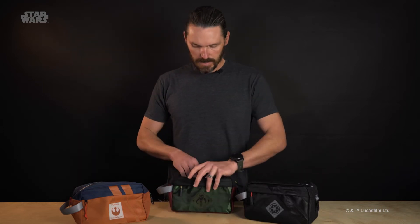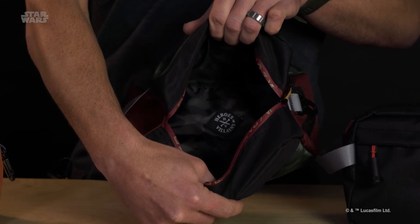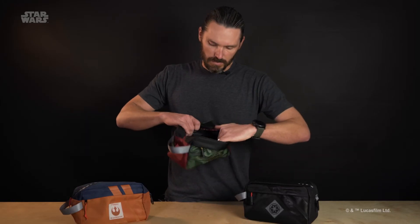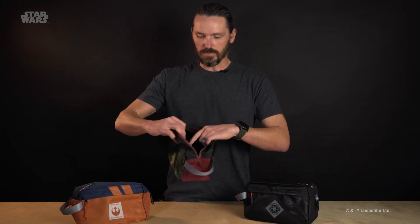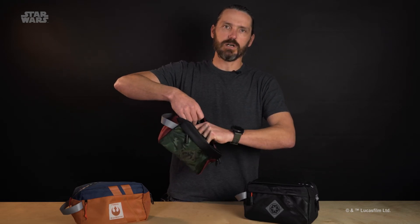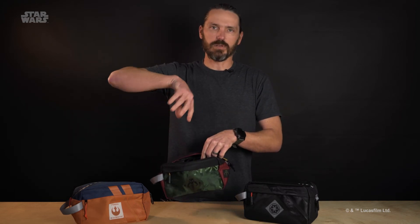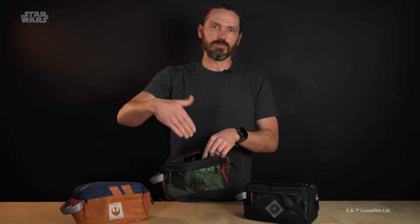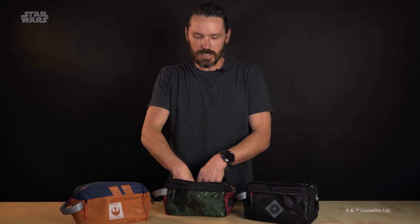The interior of each one is a coated poly to keep the moisture out, and each one has an interior lining print as well. You'll also see our branded Heroes and Villains woven on there. On the inside you also have a side mesh pocket, so you can throw stuff you don't want to get mixed up with your shampoo and everything else — your toothbrush, your razor — just to keep it separated and accessible.